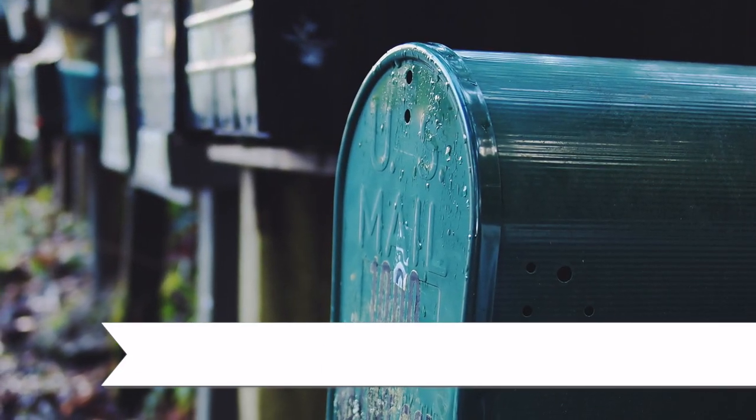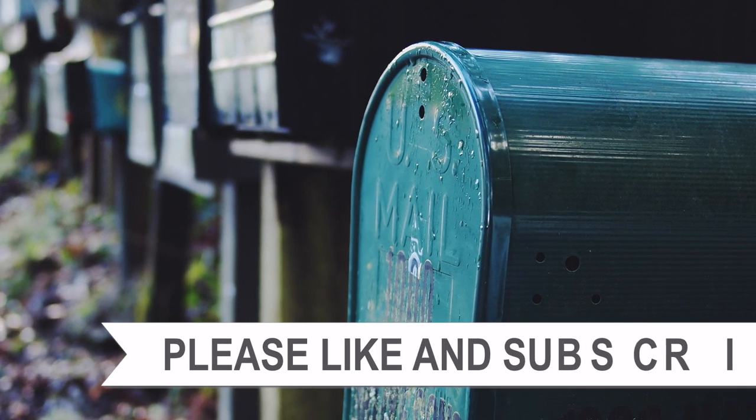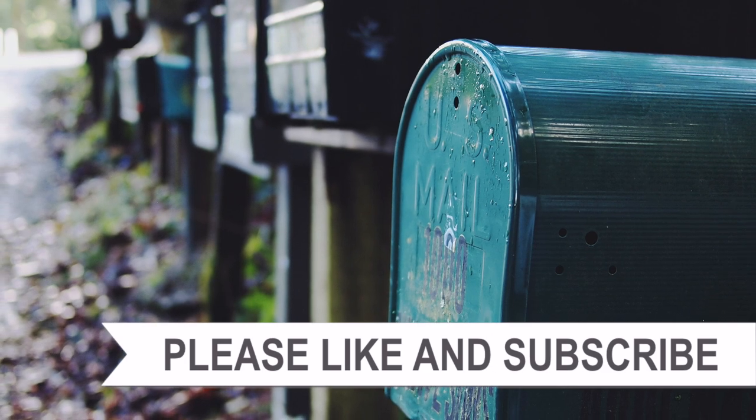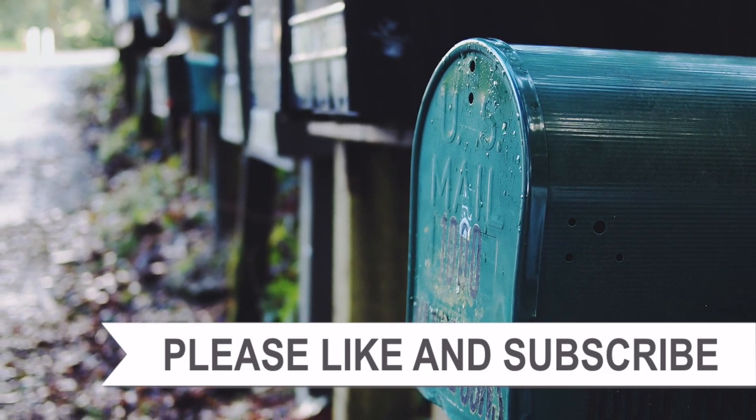Thank you so much for taking the time to watch all the way to the end of the video. I hope that you'll consider clicking on one of the playlists or videos I have linked above.